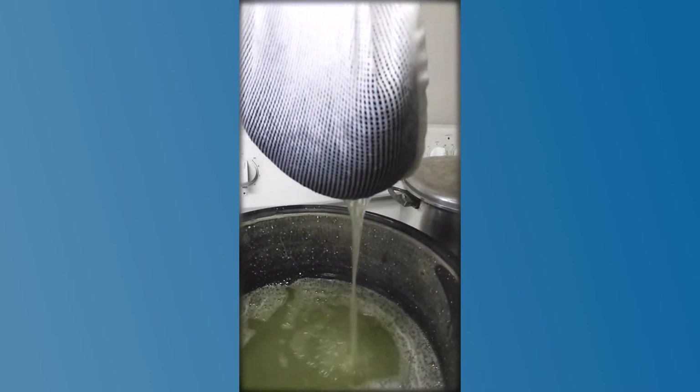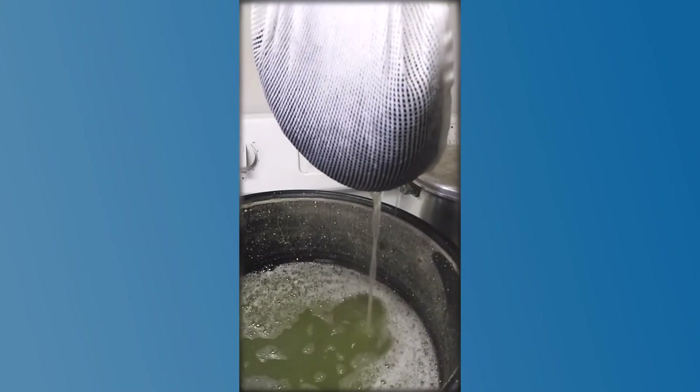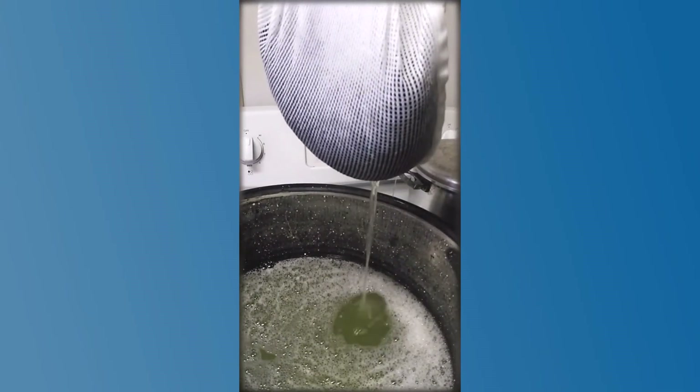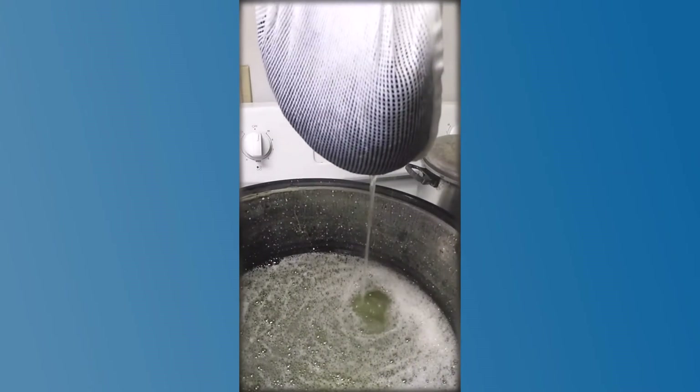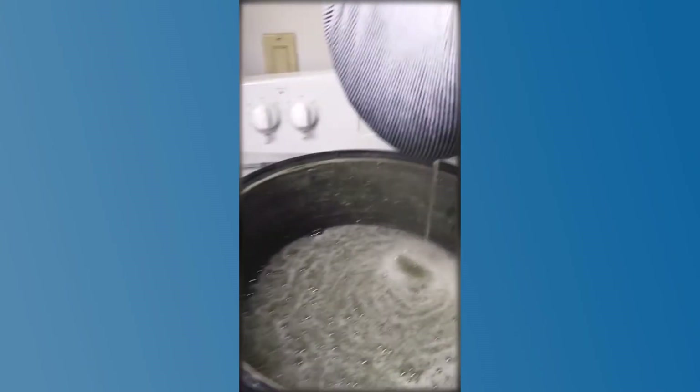Okay, there we go — you can see it's draining a little bit. I'm going to move it over to a plastic bin so I don't get water all over the floor, and then we'll dump this water outside on the lawn because it's all greasy and I don't want it going down the drain.